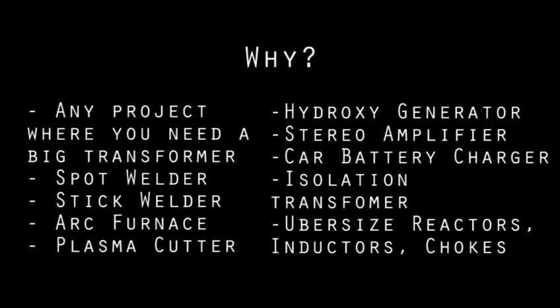Most of you are watching this because you came here looking for it, but for those wondering what use anyone would have for this: anytime you have a project where you need a big transformer, they're expensive — 50 bucks, 100 bucks or more. So they're a significant portion of a project's cost. In fact, some projects, almost the entire project is just a transformer. Projects like a spot welder, stick welder, arc furnace, plasma cutter, battery charger. So they're great cheap transformers.